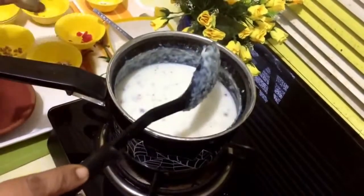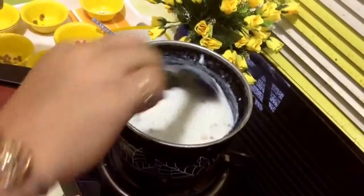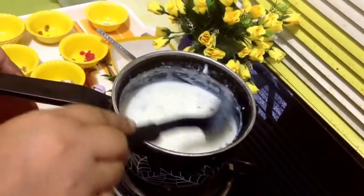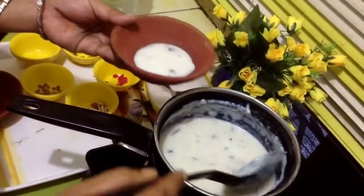After cooling we will add rose essence — a few drops of rose essence. And garnish it with silver leaves or any dry fruits which you like to pour on your firni.